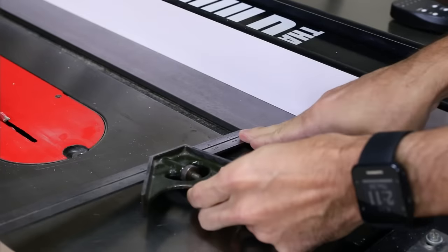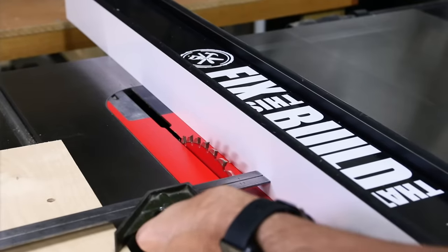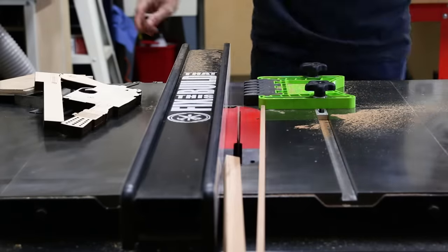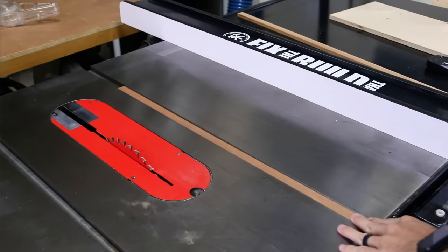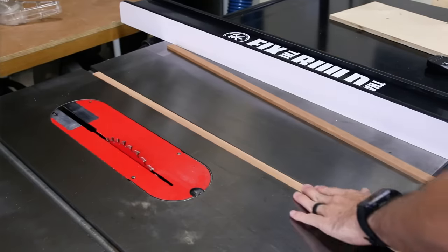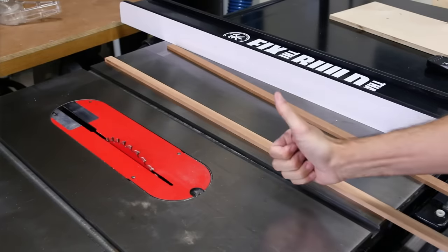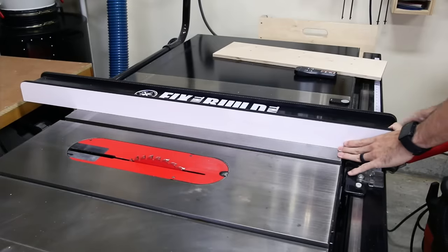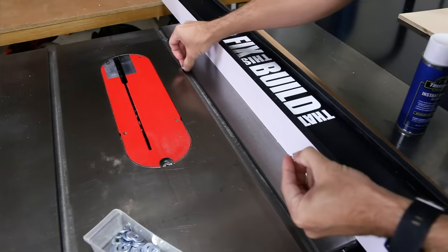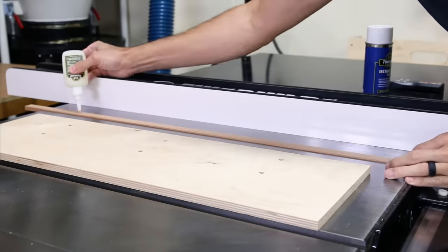The last part of this jig is to put a runner on it for the miter bar slot. I used some scrap cherry hardwood that I had on hand. I wouldn't recommend using plywood because it doesn't seem to slide as smoothly. When you're going for a fit, I like the strip to slide freely but stop when it's not being pushed. This first one was a bit too loose but the second runner was just what I like — moves freely with pressure but then it stops without it. My runner was about 3/8 of an inch thick.